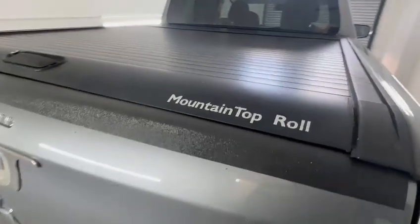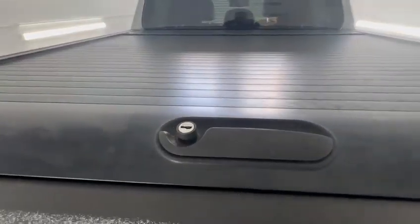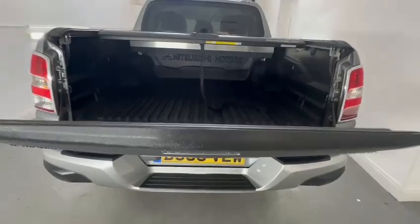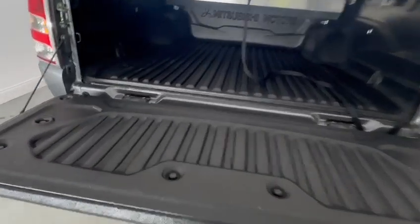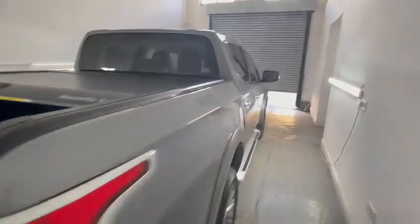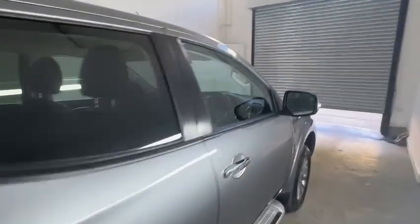Finally, into the back we've got the mountaintop rear roller, which all operates as it should. It's got a soft open tailgate — really nice feature — and a heavy duty load liner. All in superb condition. Certainly not had a hard life. Any further questions, please feel free to contact the sales team. Many thanks for watching.